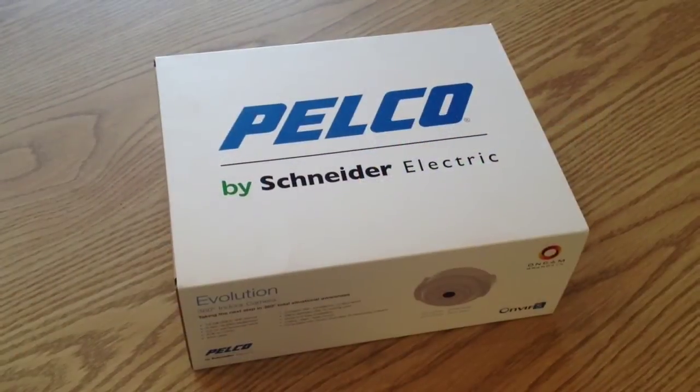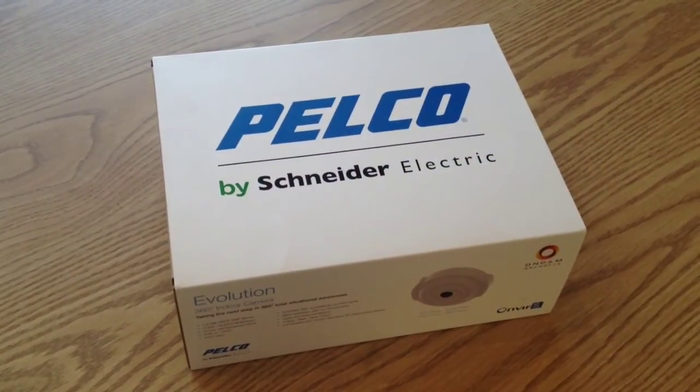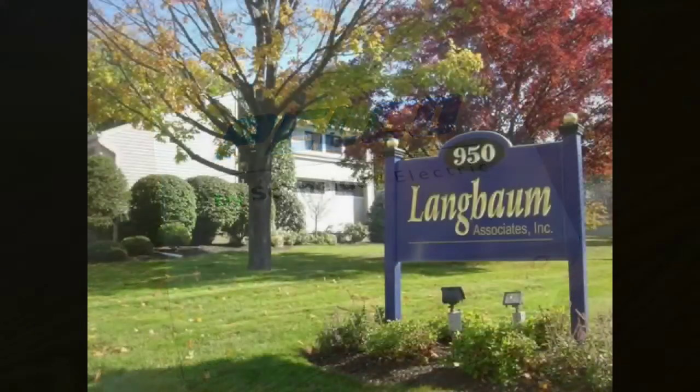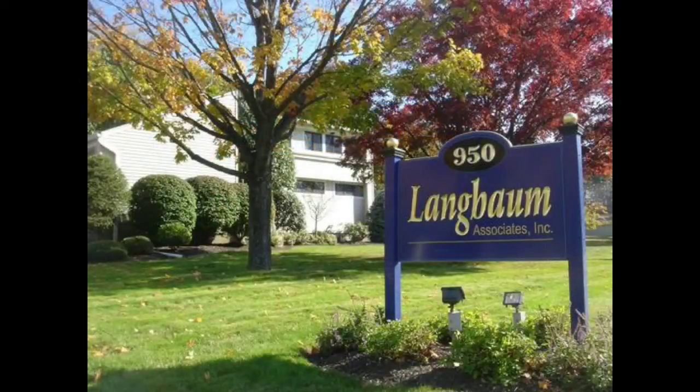For more information on the Pelco Evolution 360 degree camera, contact your local Pelco manufacturer's representative today. Langbaum Associates can be contacted at 845-362-1141.